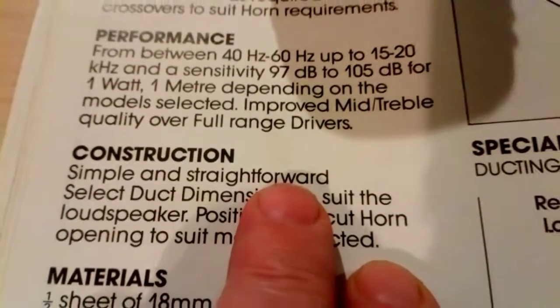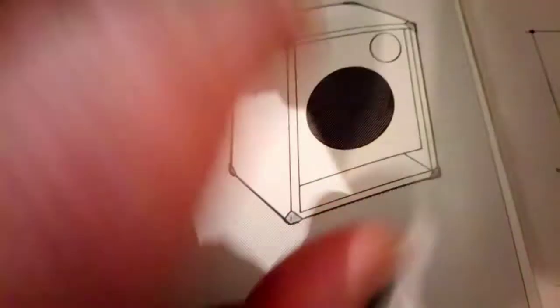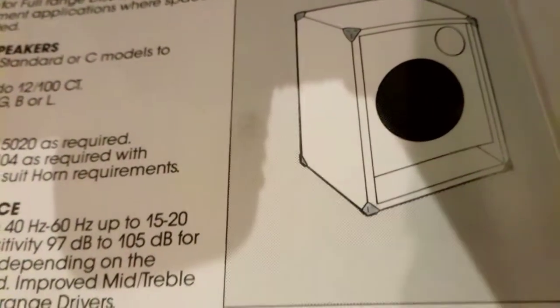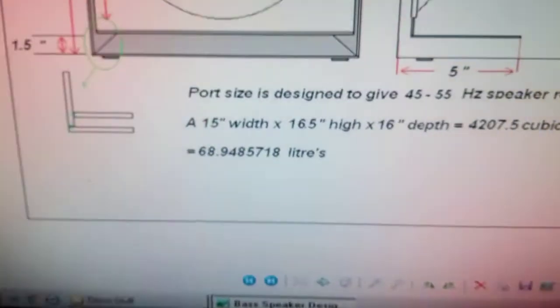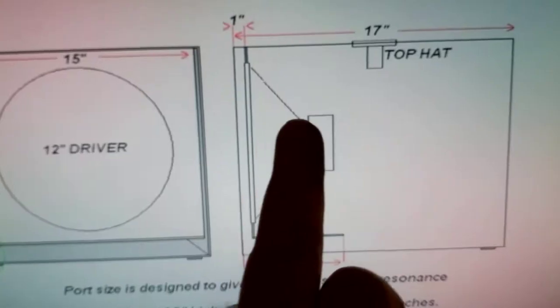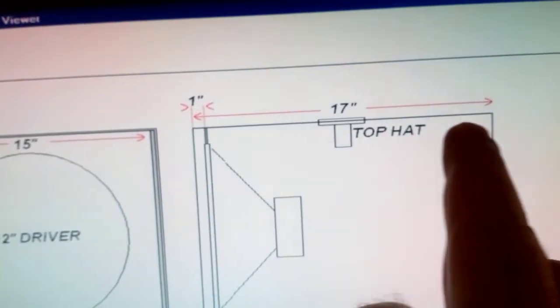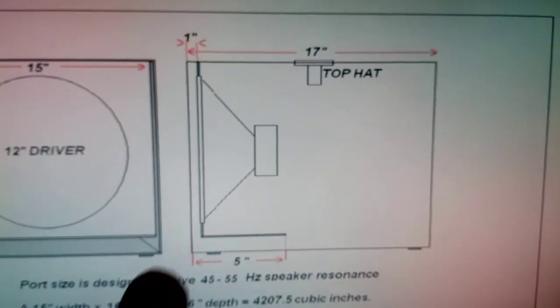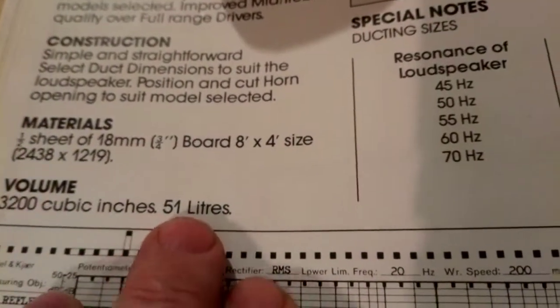Forget about the horn hole because this is a two-way system. I'm only using this design for the port size - it says the construction is simple and straightforward. It's based on a full range system but I'm only using it for the design and port size across the bottom. They're recommending 51 liters - 3,200 cubic inches - and mine is just shy of 69 liters, which is a bit bigger. That's mainly because of the depth. A lot of these speaker build references show only 12 and a half inches depth, whereas mine is 16 inches interior depth.